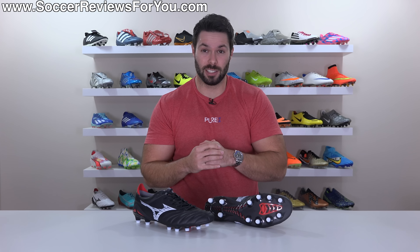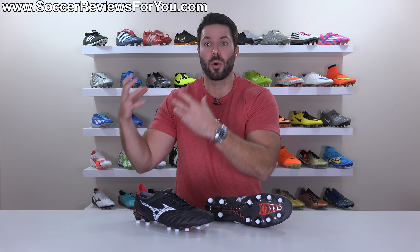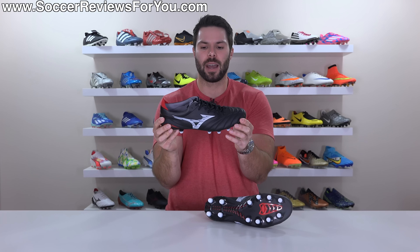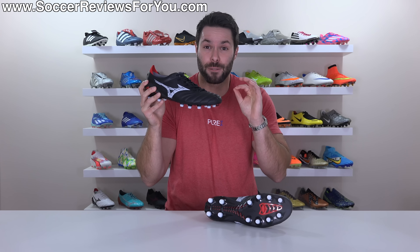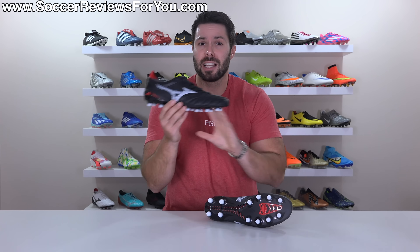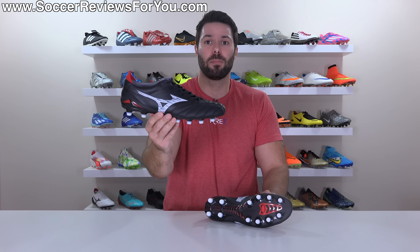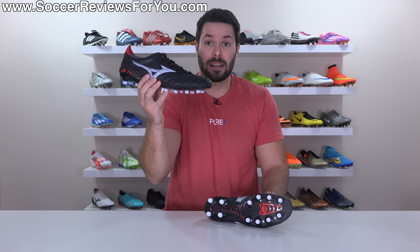The football boot industry has become so much about new performance-enhancing technologies — some that you can feel, some that you can't. As much as I appreciate a new piece of tech that legitimately provides a noticeable element to the experience, there's also something to be said about a boot that you can just put on your feet and forget about. The Morelia Neo 4 is that boot. The comfort and fit is second to none, and absolutely nothing about them feels bad. If you're after a pair of speed boots with a Kangaroo leather upper, this, in my opinion, is the pinnacle.